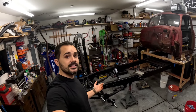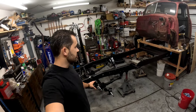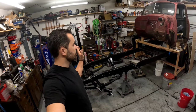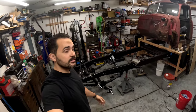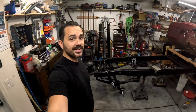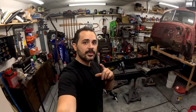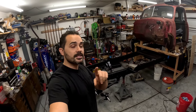Welcome back guys. Today we are back on the 1953 GMC pickup doing the disc brake conversion, setting that all up, putting the dual master cylinder in, and running all the brake lines. If you're just tuning in, this is a 1953 GMC pickup that we've been restoring from the ground up. I'll drop a link to the playlist if you want to check out how we got here.